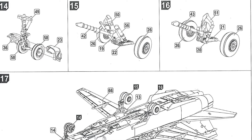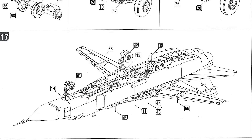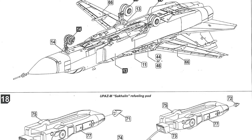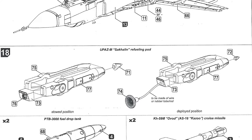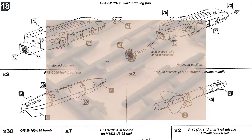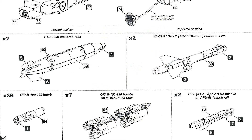The next page starts with the undercarriage legs — quite nicely detailed for this scale, though quite small. Assemble those, then step seventeen attaches them to the aircraft. The bottom half of the page covers building the assorted underwing ordnance. You wouldn't have to do all of this — just choose which ones you're going to put under the wings. You get a refuelling pod in stowed or deployed position, two drop tanks, two cruise missiles, 38 bombs, bomb racks, and air-to-air missiles. There's actually a lot of photo-etch parts — many go into making the 38 bombs and the fins on the various missiles.